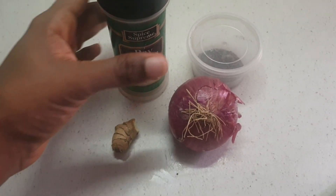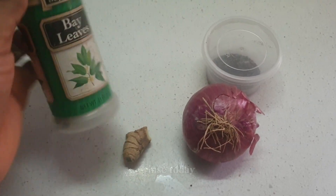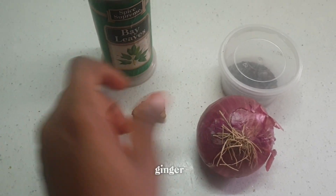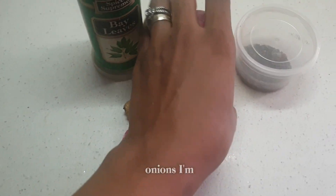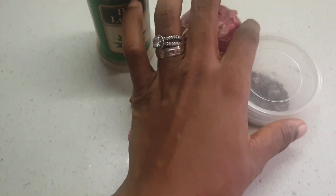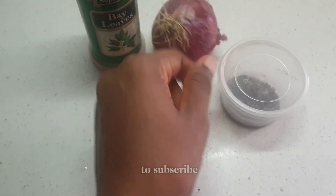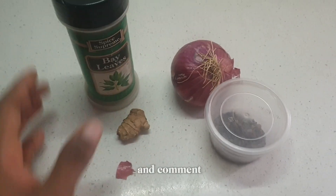Welcome to today's video. We are going to be doing a hair rinse today. I'm using bay leaf, ginger, onions, and clove. These are the ingredients we'll be using for our hair rinse. I hope you enjoy today's video — don't forget to subscribe, like, share, and comment.